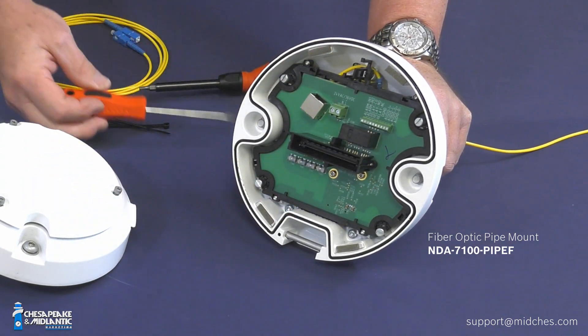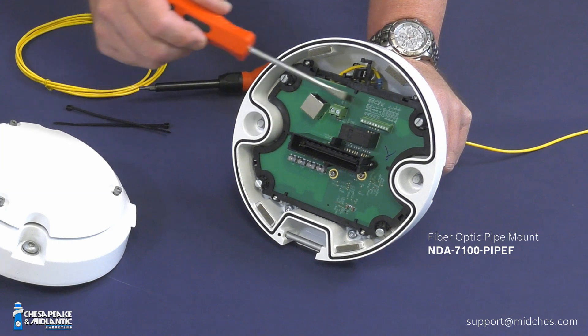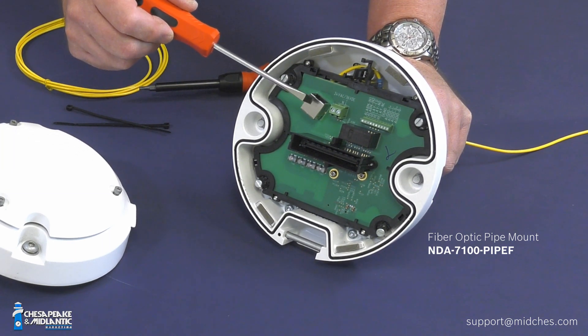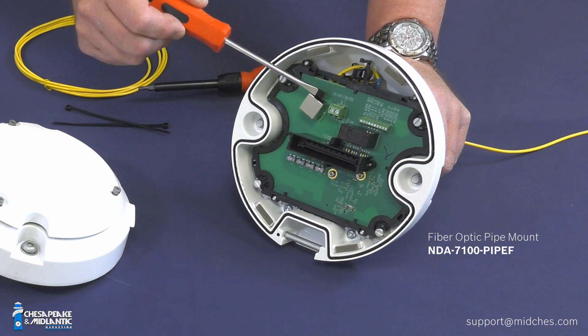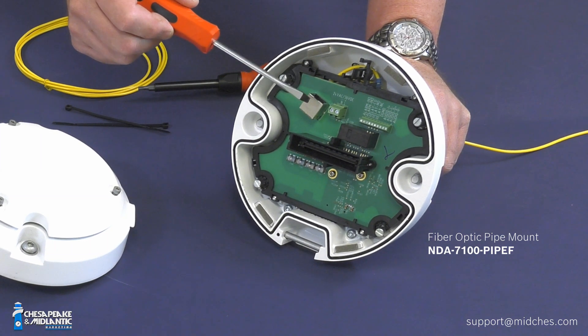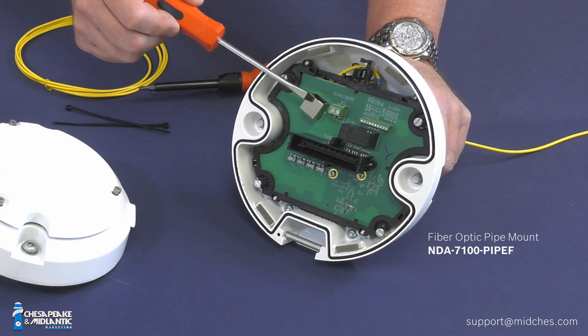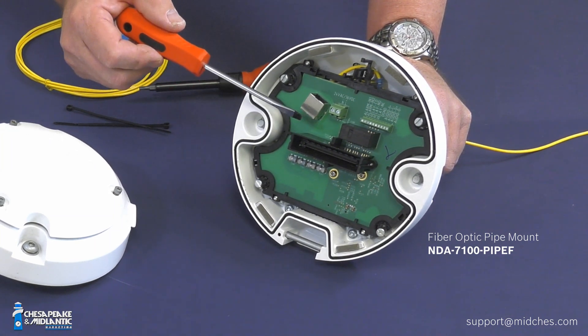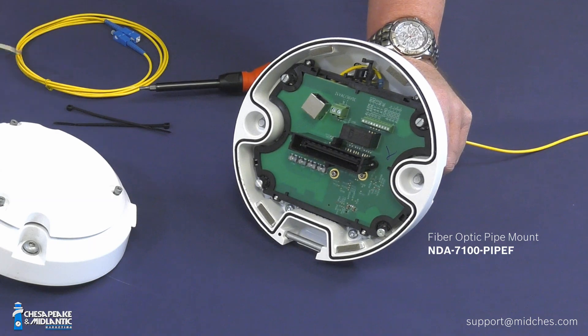Tighten all four screws and you're good to go. You'll also need your power connections here. The copper Ethernet connection cable feeds in here but is inactive when the SFP is inside the socket on the back side of the board. That pretty much covers the pendant pipe cap.